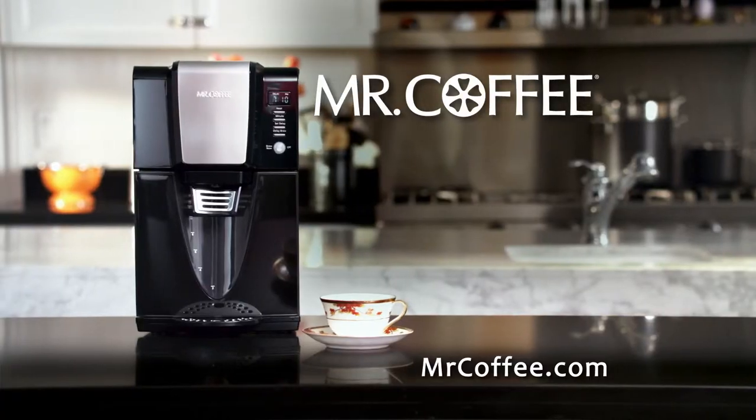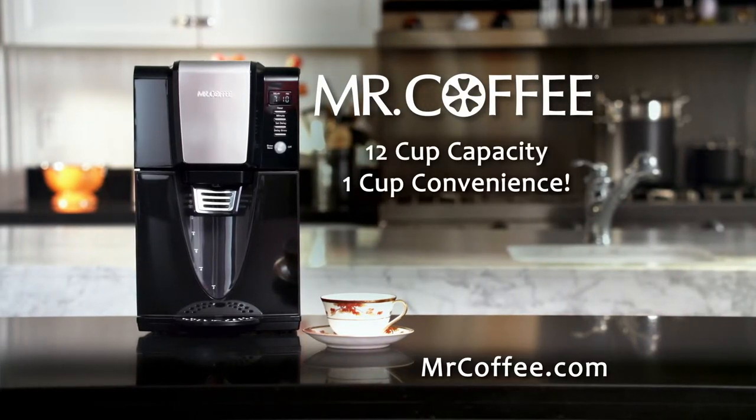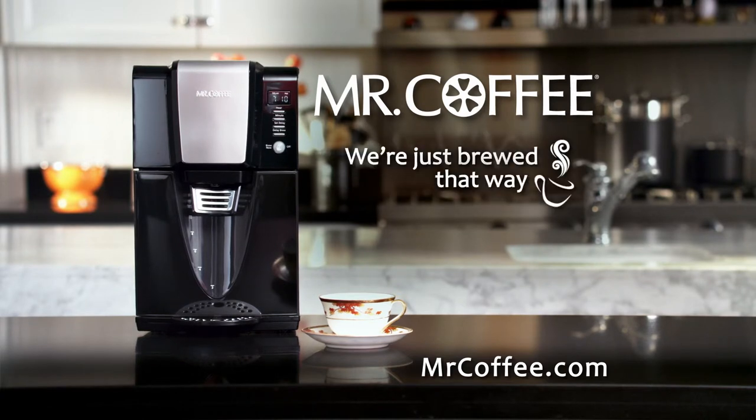There is no pot. There is no carafe with the Mr. Coffee Dispensing Coffee Maker. Brews 12 cups, dispenses one cup at a time. Mr. Coffee — we're just brewed that way. Thank you.